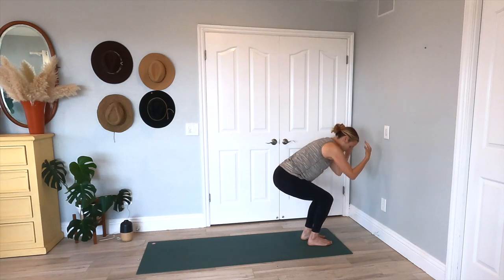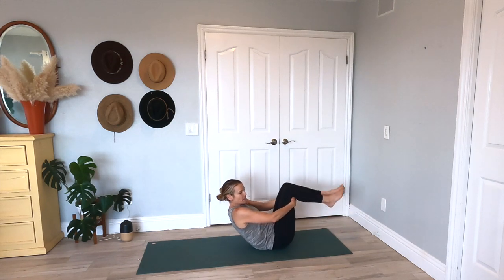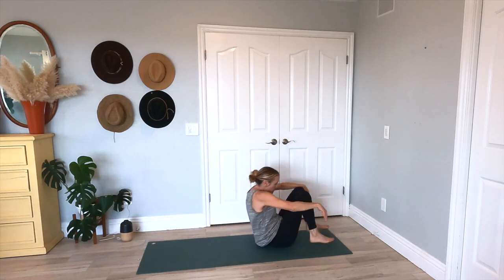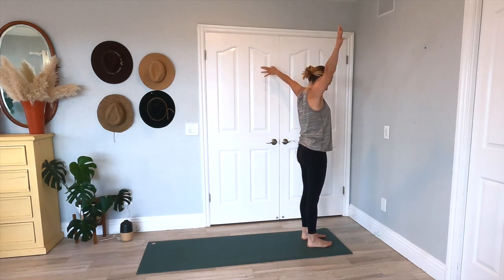Inhale, come on up to that extended mountain, bring both arms with you. Exhale into that chair pose. Inhale here. Exhale, roll it on back — you got this. Roll, here's two, and then here's one. Roll it back up, come on up. Exhale, just come to that mountain posture.